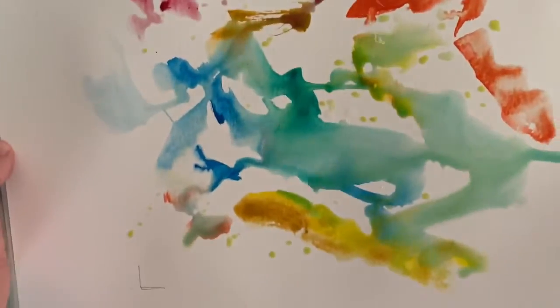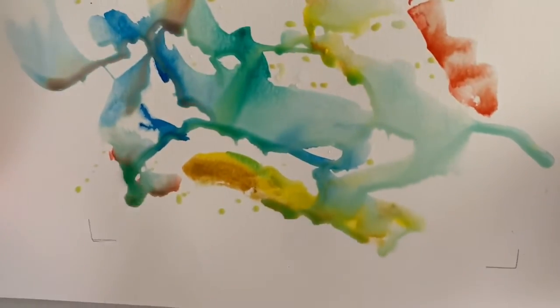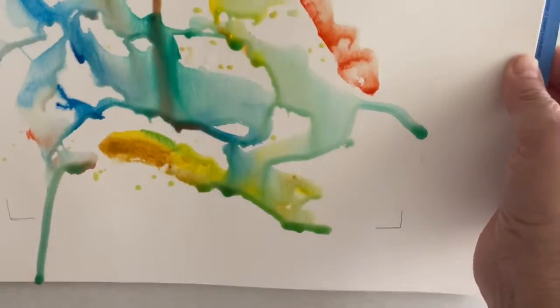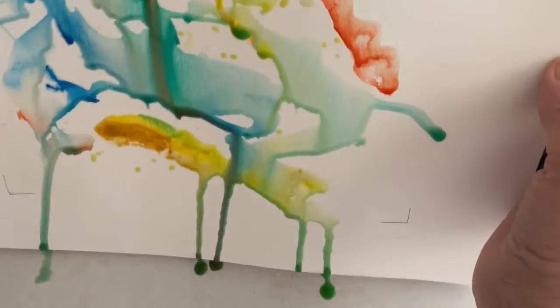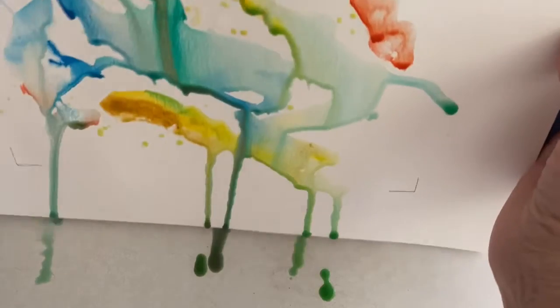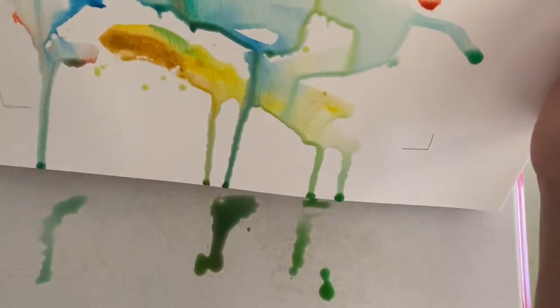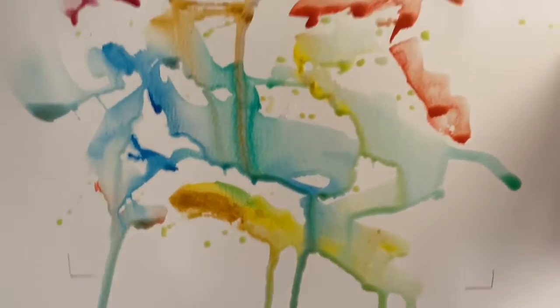It doesn't matter where it runs — if it goes outside the lines, it doesn't matter when I put the mat on. Then I might just sort of tilt it, let the excess run off. I have some paper towels here to just kind of mop up.